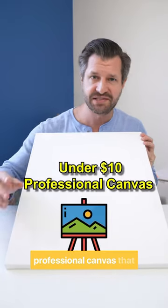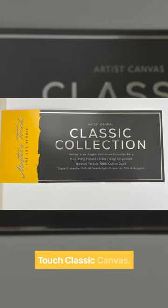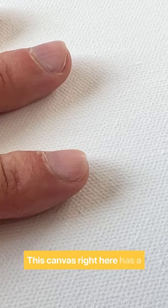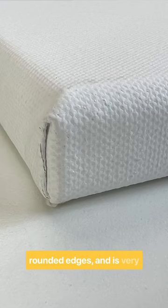If you're looking for a more professional canvas that won't hurt your wallet, look no further than the Master's Touch Classic Canvas. This canvas right here has a clean and uniform medium texture. It's very well built, has rounded edges, and is very tight.